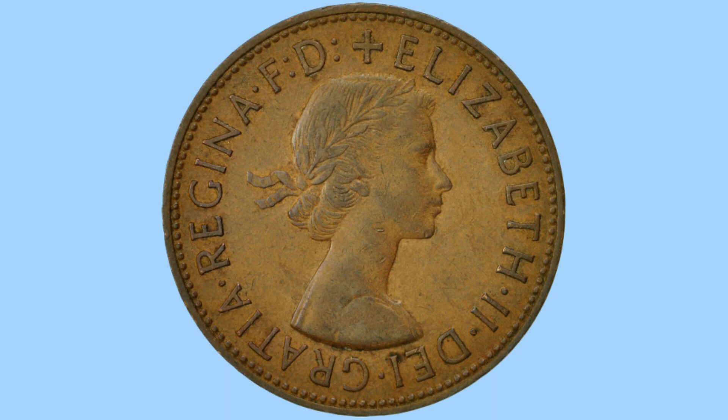This reads in English: 'Elizabeth II by the grace of God, Queen, Defender of the Faith.' Her titles are Monarch and Queen. Around this are little teeth, milling or beads once again, on both sides — reverse and obverse — to prevent the coin from being clipped or shaved.